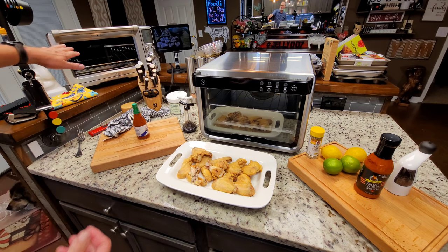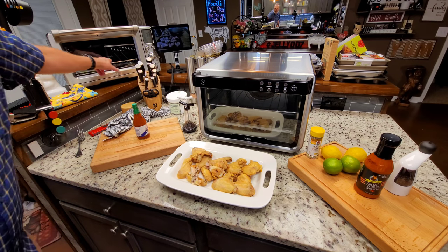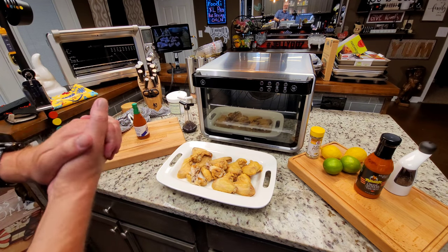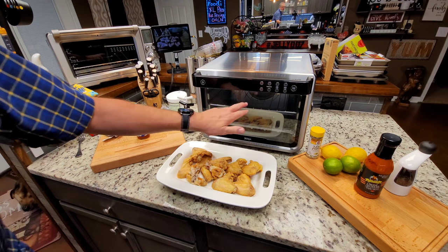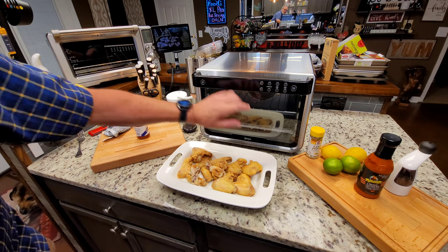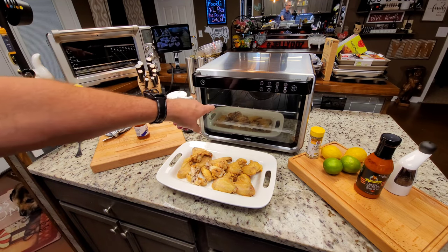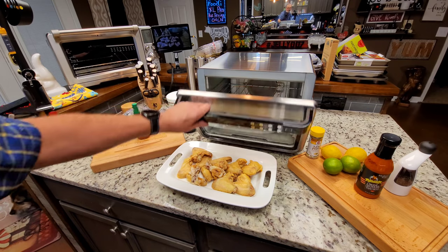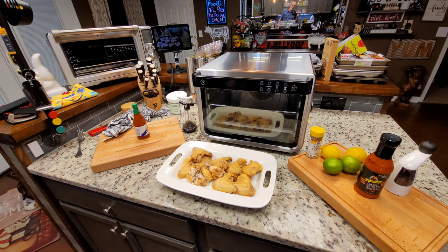I'm going to bring this down to show you the dimensions and what both ovens look like side by side. I want to point out something — you notice how the glass looks? That's one of the things I want to point out. The way the fan works is a big deal.